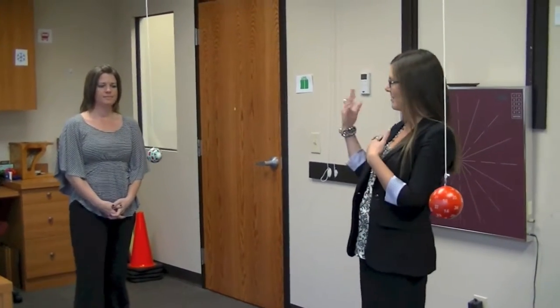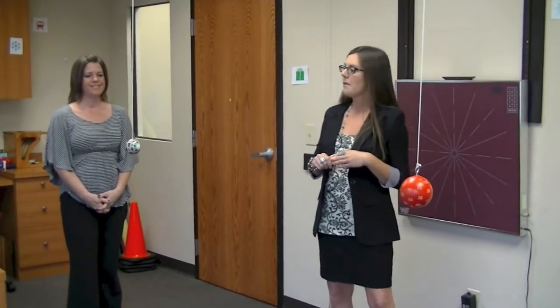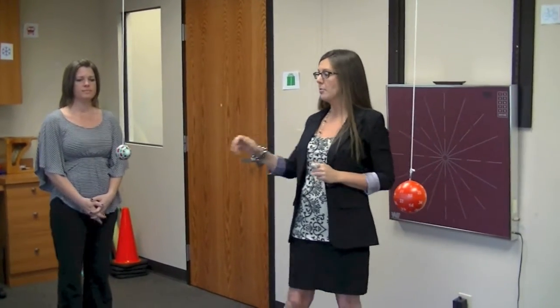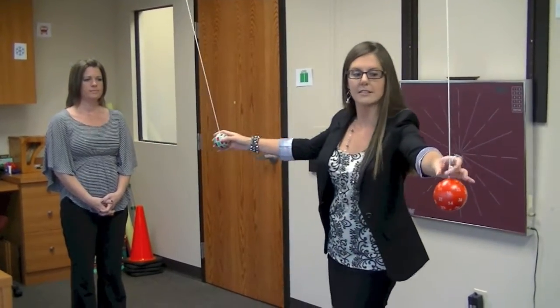Today's activity requires a helper, and my shining star Ms. Tammy, our patient coordinator, is going to help us out. We're going to get the ball swinging and then Tammy is going to walk through them. The idea behind this activity is that we focus straight ahead at a centralized target but keep our peripheral vision, or side vision, open in order to see where the balls are. The idea is not to focus on the balls themselves — we don't want her to hesitate, and we'd like her to try not to be hit by the ball.